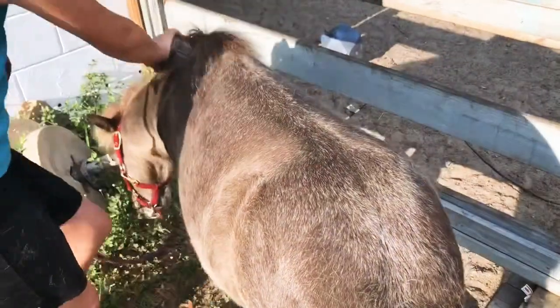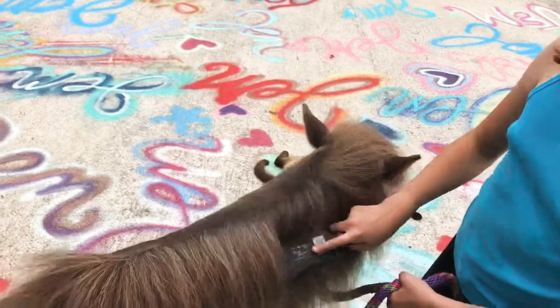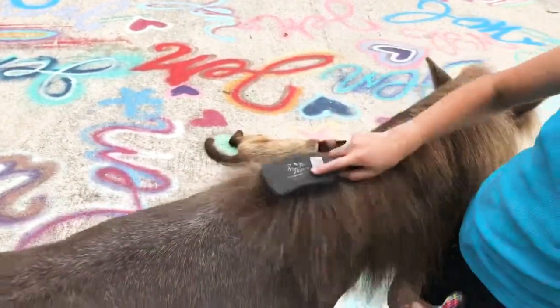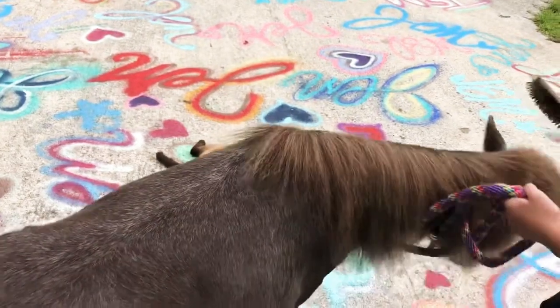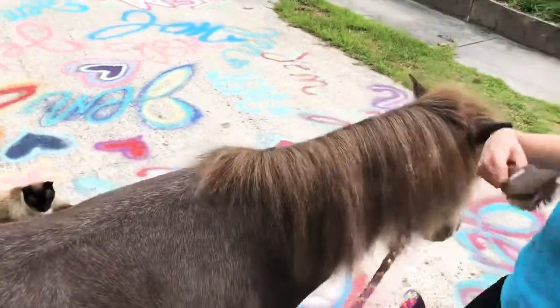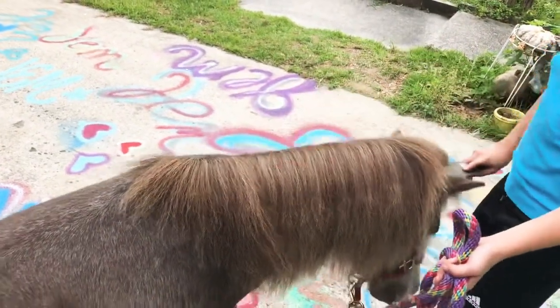Next, we brush out his mane with just a regular old brush, just like this. You also want to brush out his forelock as well.